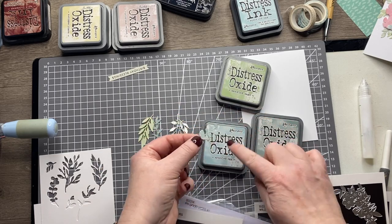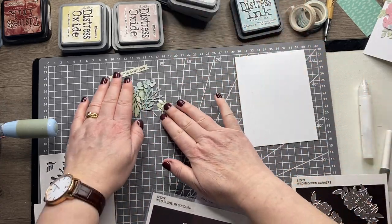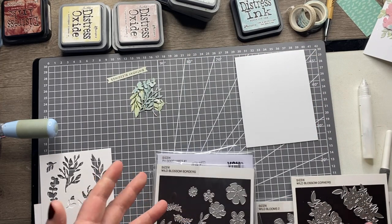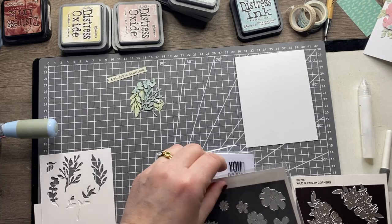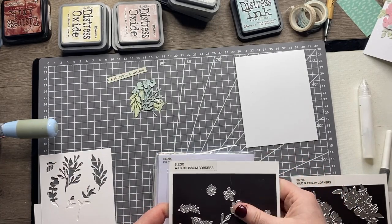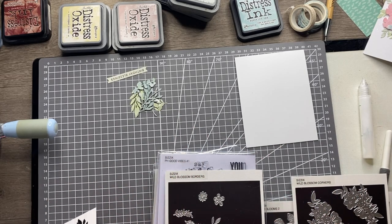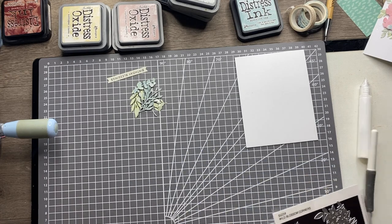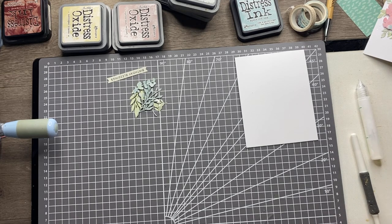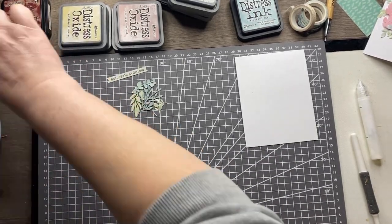This particular one looks like a eucalyptus so I've gone more with blues on that, and greens on some of the others. I want some florals as well, and the beauty is I've got all these different elements to choose from. From the Wild Blossom Border set, I think the large floral and two others are the perfect size to work on that large circle. I'll die cut those from watercolor card at the same time as die cutting my rose gold circle.